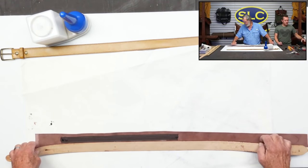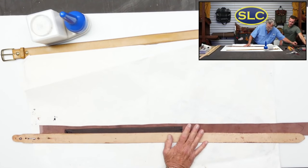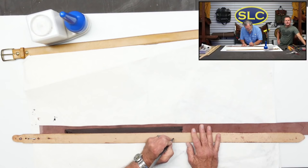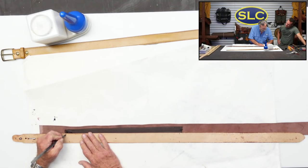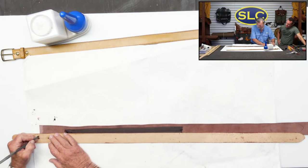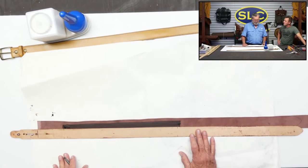I'm just going to put a mark here at each end so I remember where to stop my cement. This will be the end of my liner. You don't want to cement over the zipper part either — that was the point I was making a minute ago.